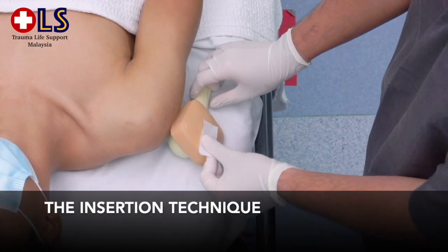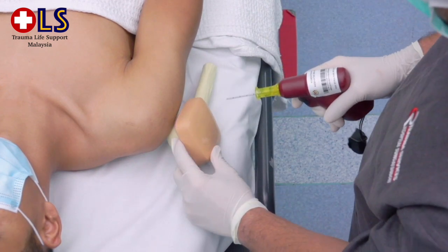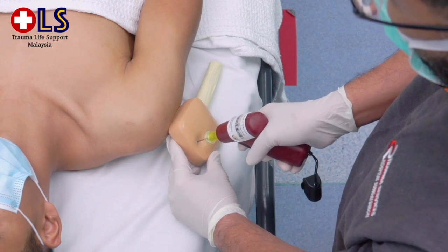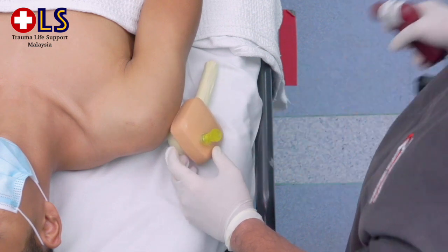Before inserting the needle, clean the insertion site per institutional protocol. Stabilize the extremity and gently press the needle through the skin until the tip touches the bone. Make sure at least one mark on the needle set is visible above the skin prior to insertion — this will indicate that an adequate needle length was selected.